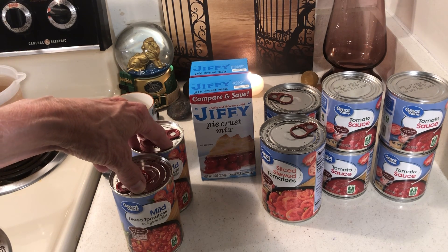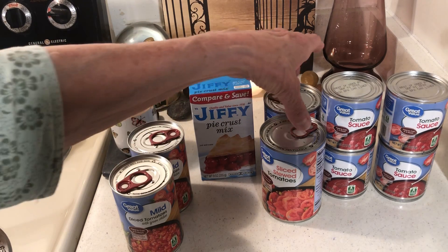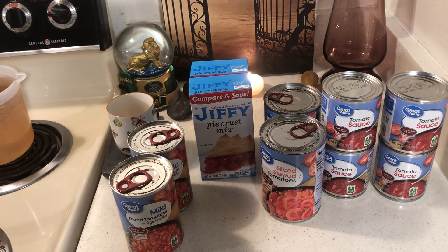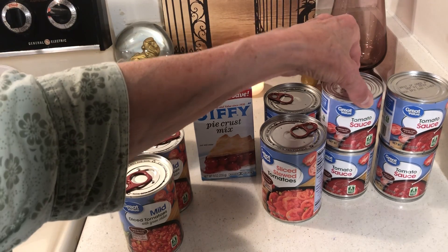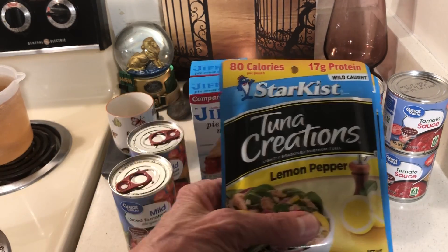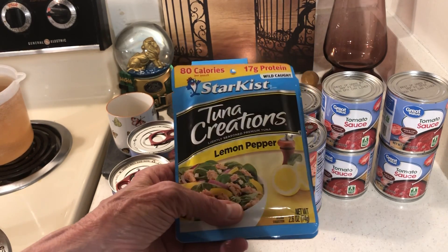For the stewed tomatoes, if you cook them down with salt, pepper, and sugar, you can add macaroni and that's pretty good. And I've mainly been making stuff out of the tomato sauce, like tomato soup. Then I finally found a half-decent tuna that doesn't taste totally awful, so I got two packages.